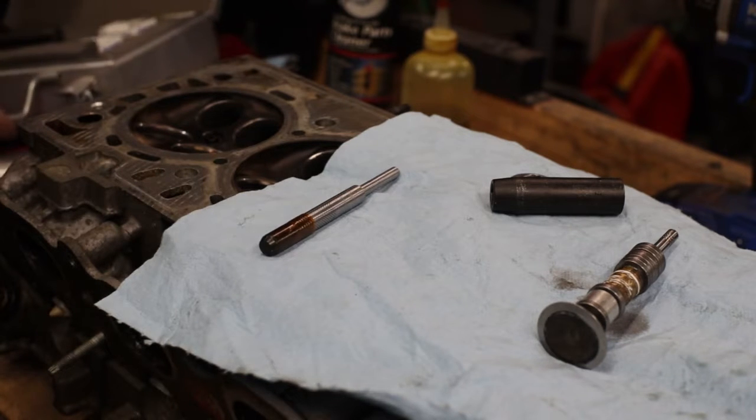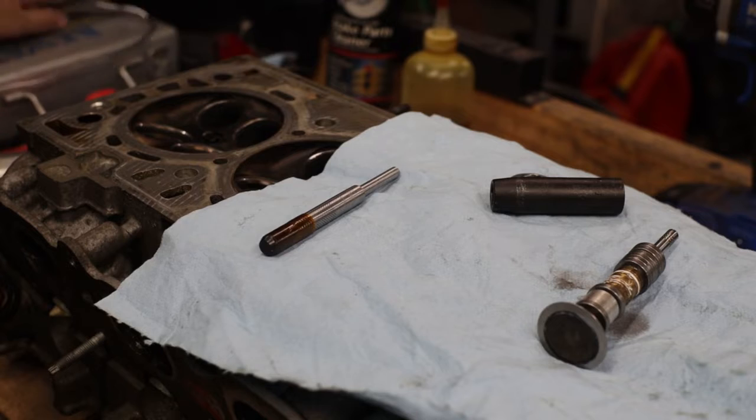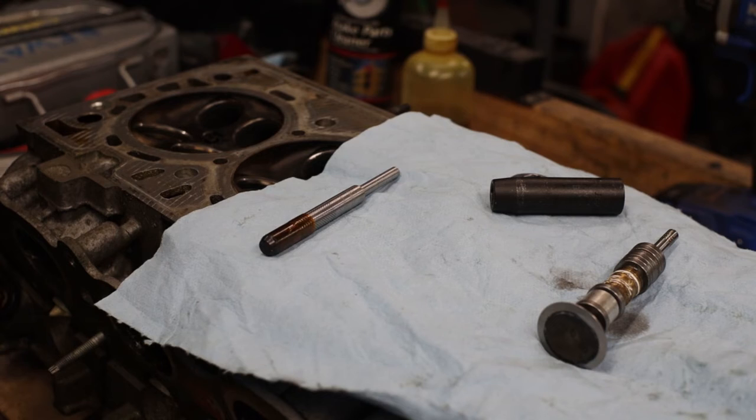So if I ground my valves and I'm going to redo the seats, then the guides better be perfect — and they're not very good at all, so they need to be replaced.